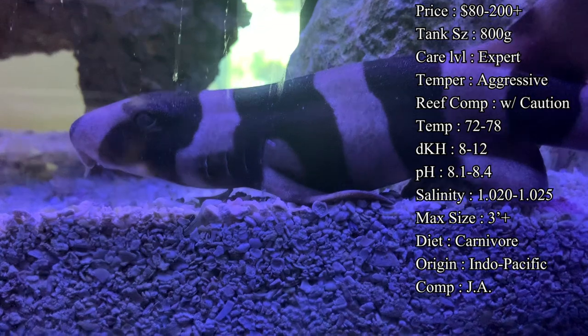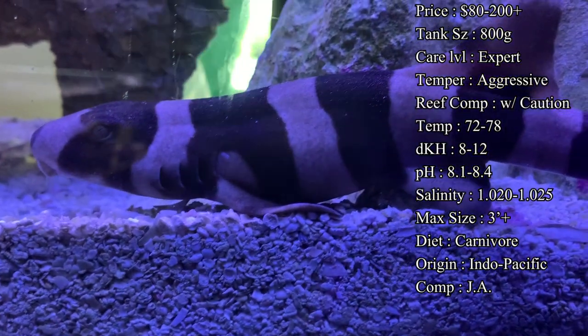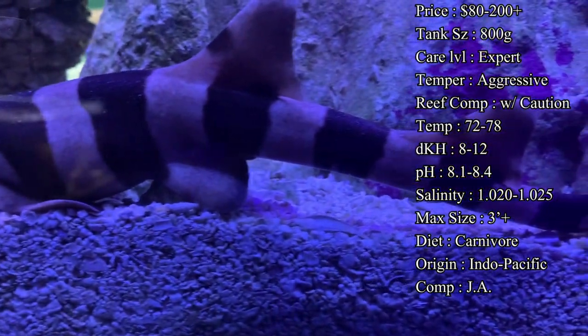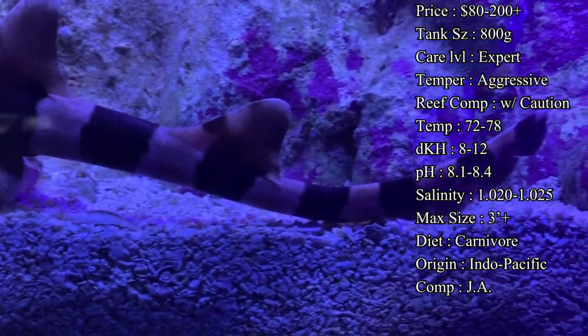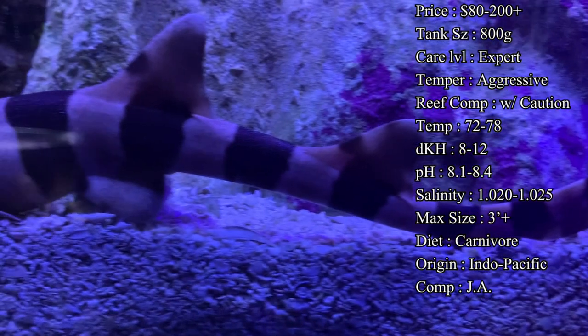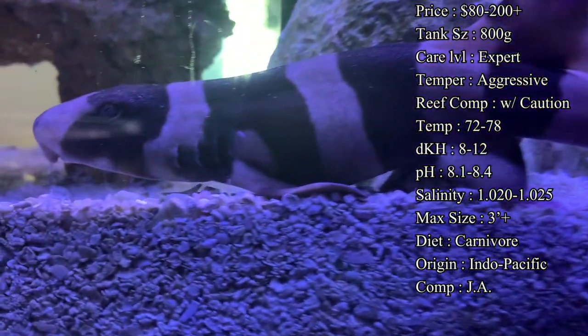You also don't want to use any copper-based medication as it will severely harm the shark, so make sure you're not putting anything like that in the tank. Max size, as I said, they can get up to three feet long, and they usually grow about six inches every year, so you can gauge how big of a tank you need based on how large they're getting over the year.